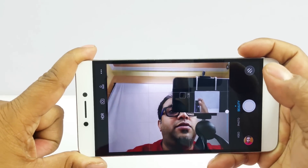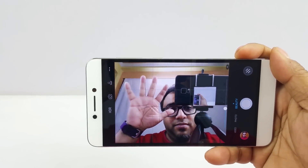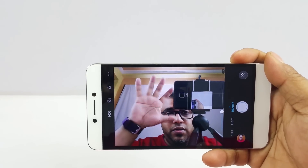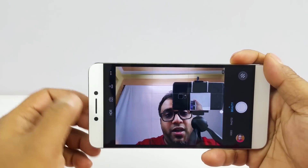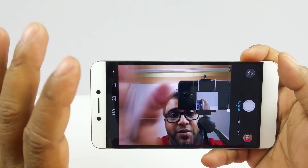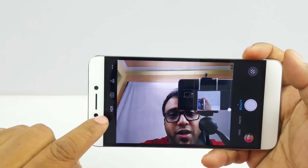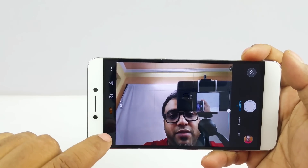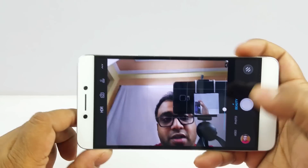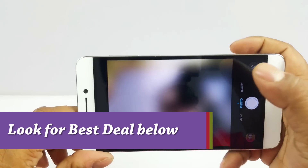The front camera opened up by default — it takes great quality details and texture, quite bright, and handles exposure well. It does not lag at all. What I really like about the front camera is the HDR mode, which you generally don't get on front cameras. You have HDR mode plus a beauty mode, and in combination they work really well in smoothing out skin texture.